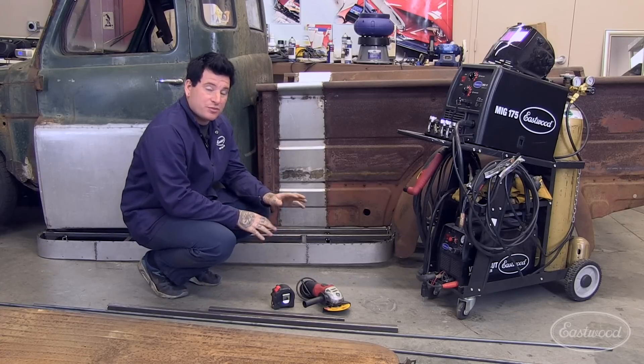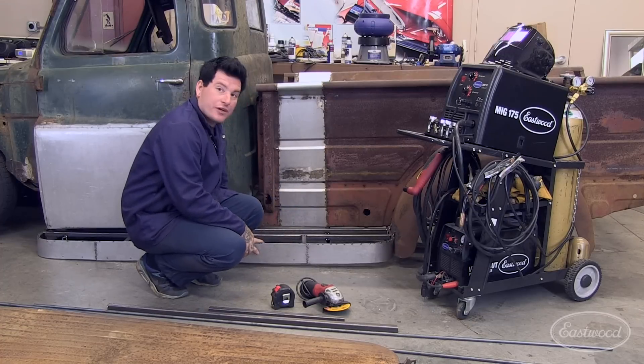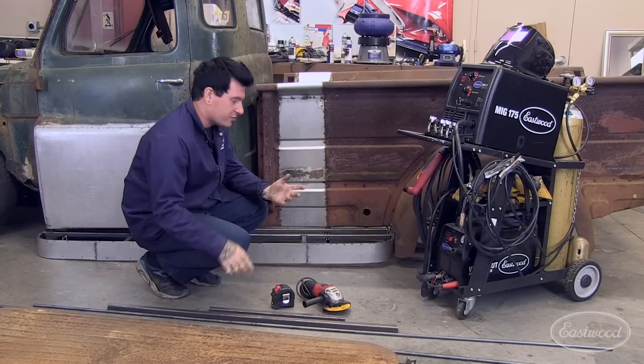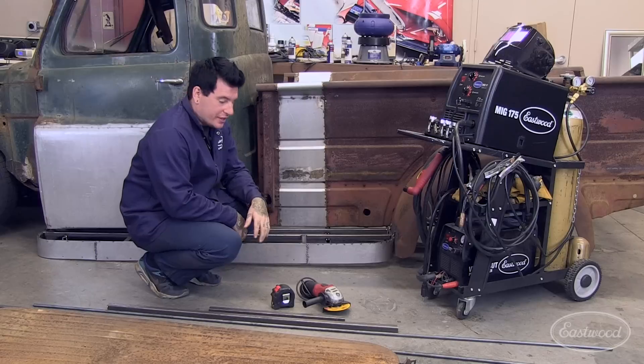There's not much material required to build these running boards, like we've already got started here on this side. You need some half-inch rod and also some one-by-one steel box tubing. That's basically all we have here, along with a little bit of sheet metal to build the skeleton of this.